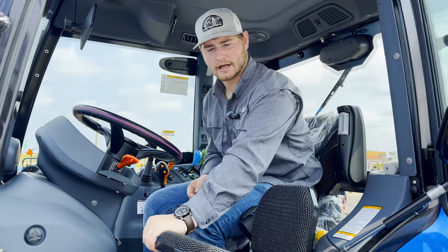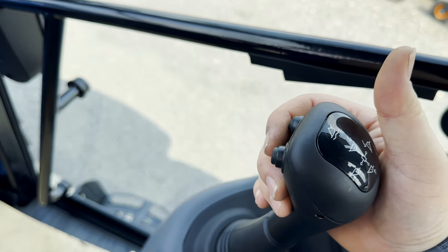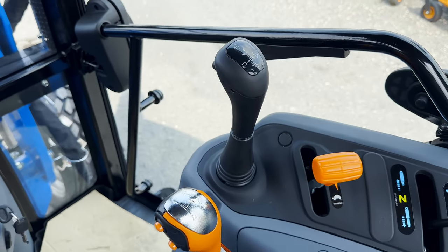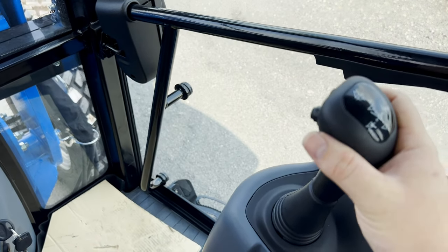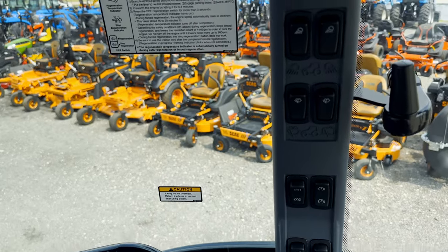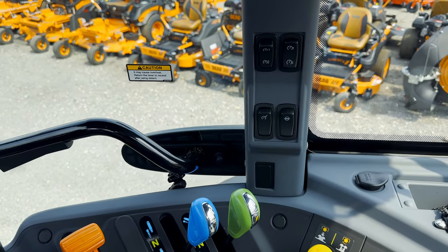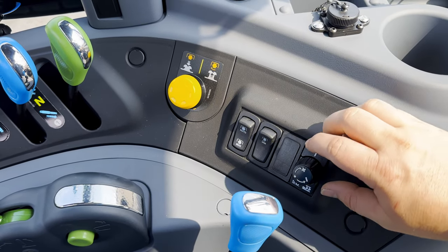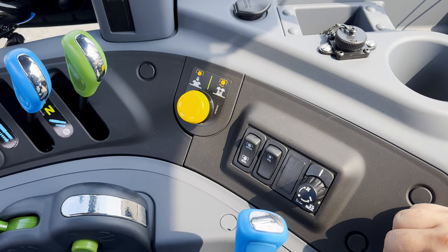Standard feature on this tractor is that it does come with a buddy seat. Looking at the loader stick, you do have the buttons for the third function if you get that installed on the loader — it does come with the valve already pre-installed. Because it is a six-post cab, you have your switches over here on the side. This little knob right here is for engagement of your transmission using the power shuttle.